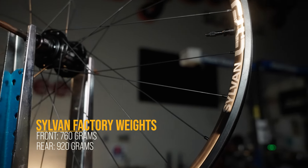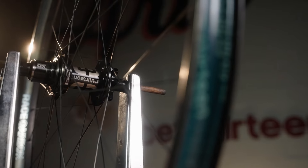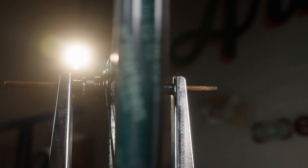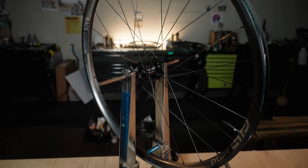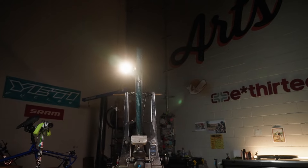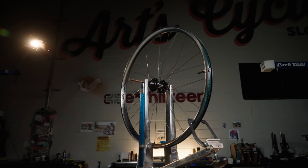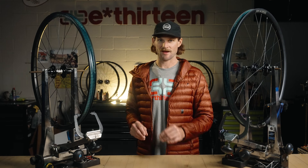The complete Sylvan wheel has a factory weight of 750 grams front and 920 grams rear with a boost XD driver. It's 28-hole front and rear. Rear configuration is 148 by 12 boost or 157 by 12 super boost with alloy axle; front is 110 by 15 boost. It comes with a four-pawl three-degree XD driver, with HG, micro spline, and six-degree available. Sizes are 27.5 or 29 rear, with the front available in 29 only. Sylvan is for the all-mountain rider who pushes the pace uphill and keeps pushing on the way down — a wheel for all-day rides with gnarly descents.